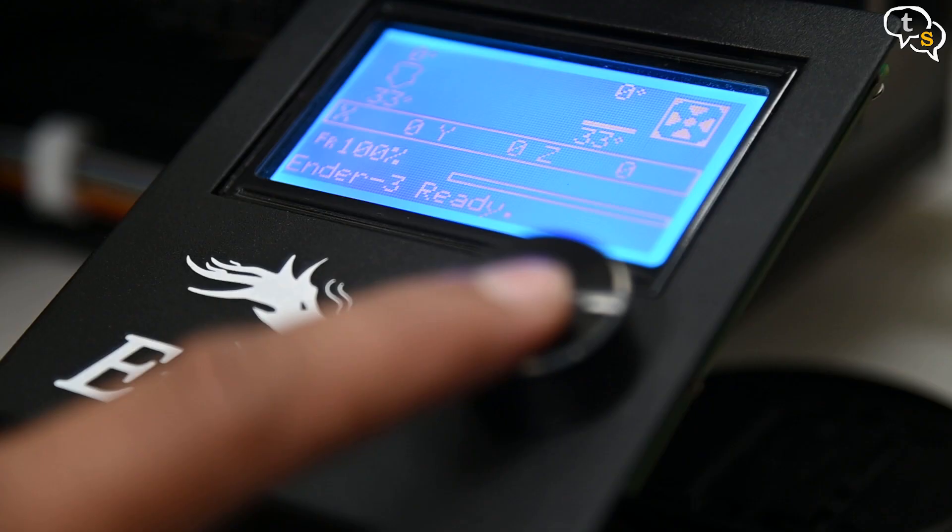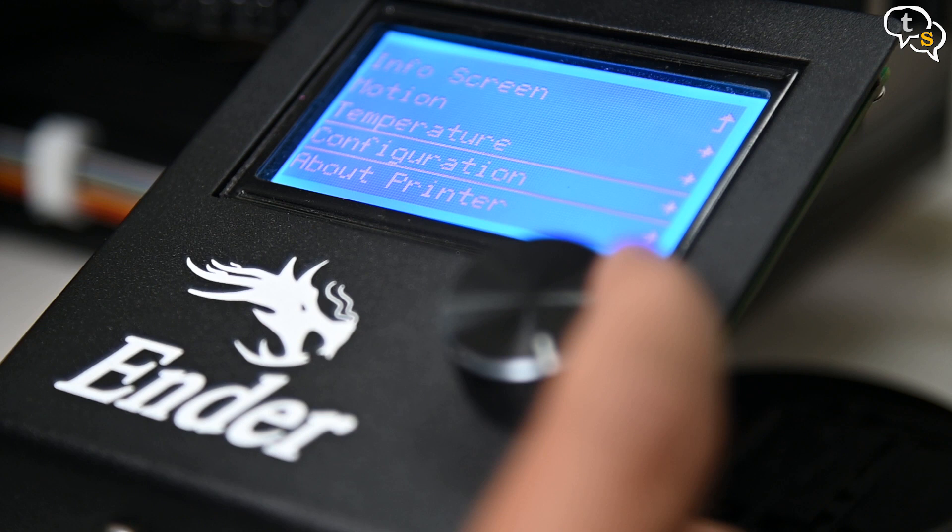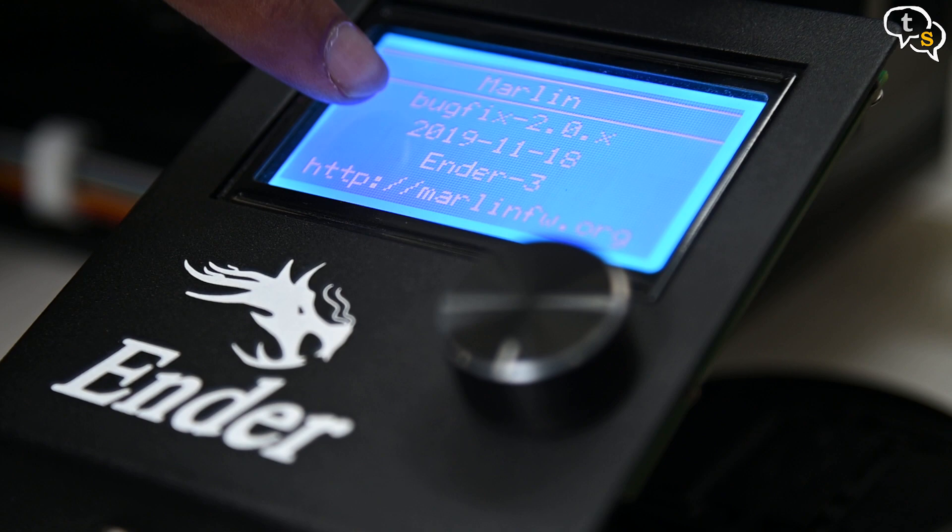I am quite happy that the installation went without a hitch and the printer is back printing. There are stories of the firmware and the board not being up to date, so if you are having problems, check the firmware on the printer and on the Git repository. If it's old, try compiling and flashing the new firmware. The firmware repository can be found in the link below and is also available in the video description.